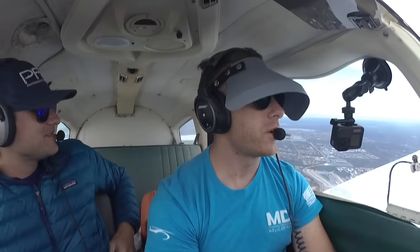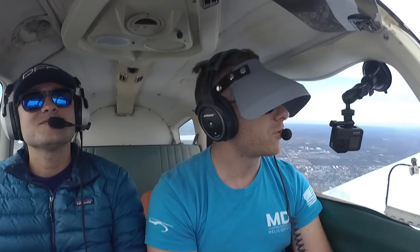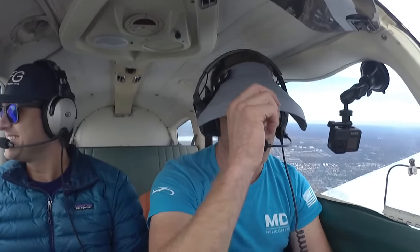My autopilot just failed — unbelievable, dude. Who would have thought? This is one of those things instructors do, man. You'll just be cruising and they'll start killing your instruments like it's real life.